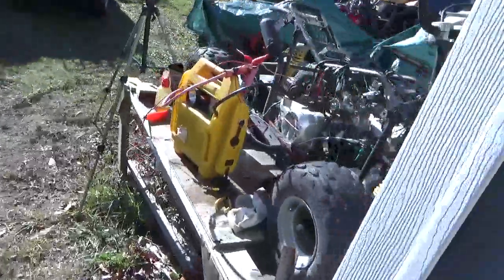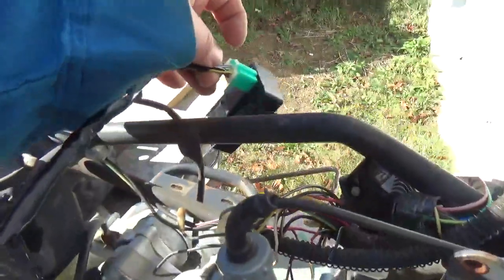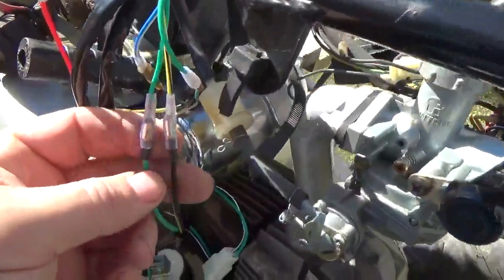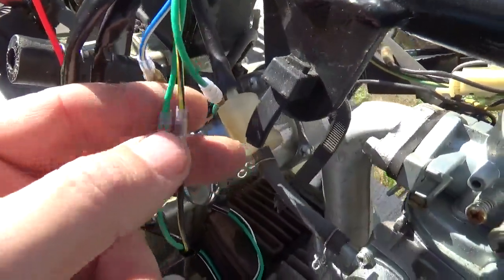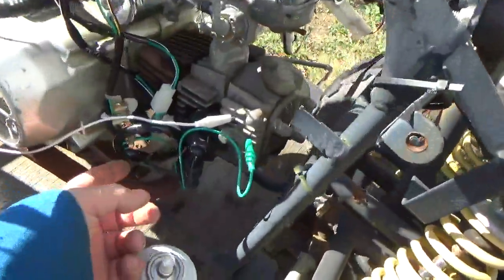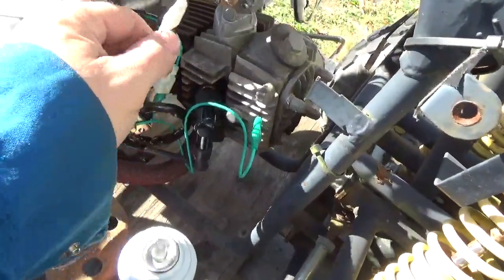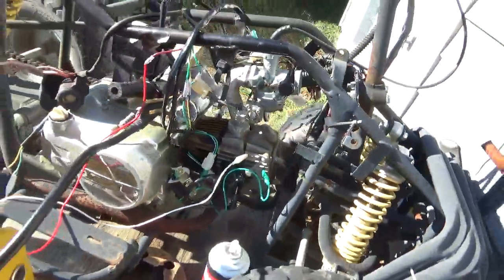What you do with that kit is plug the CDI in — get rid of the AC one they gave you — then plug the spark coil in. It's all color-coded: black and yellow to black and yellow, green to green. Not all that hard to plug in the spark plug either.